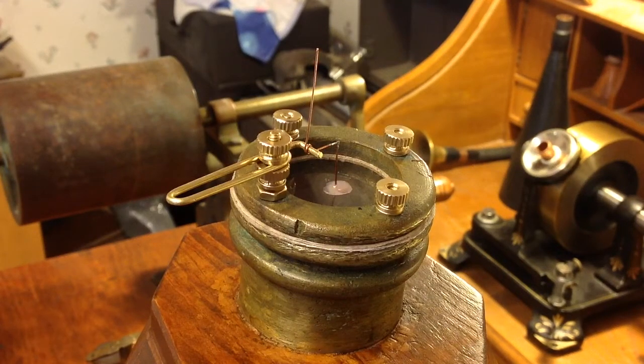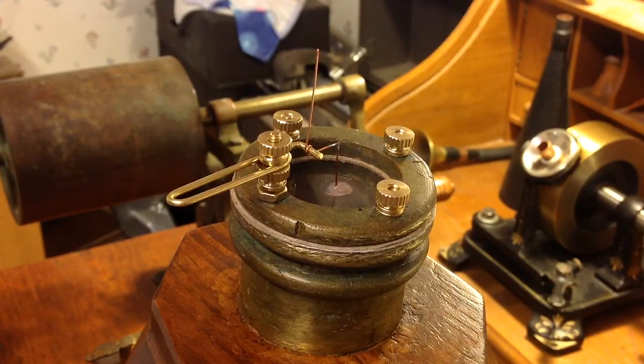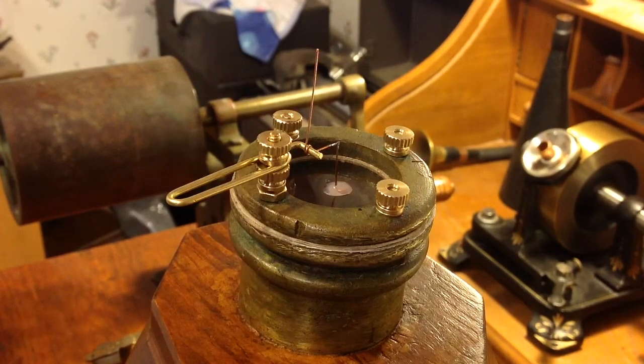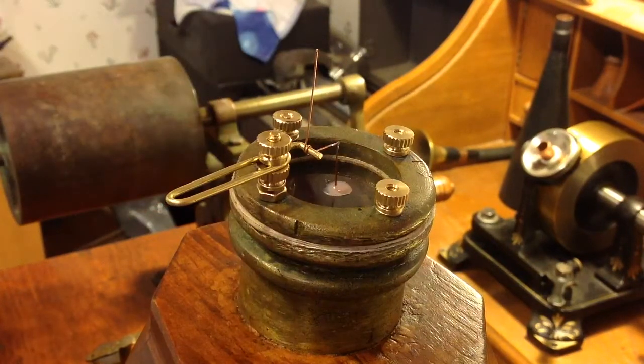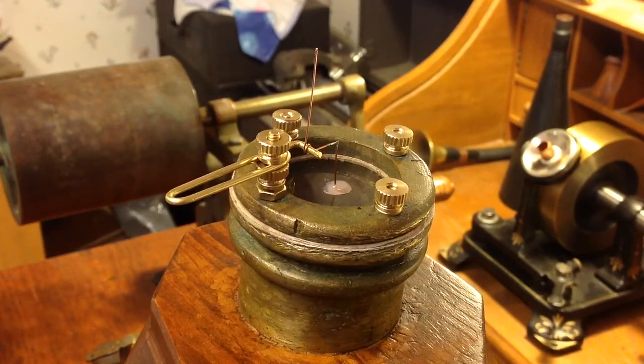Greetings! Benjamin J., the Victrola Guy, with another in the series on the 1857 phonautograph. I've just soldered the lateral stylus to the vertical stylus, so the machine is basically ready to test.